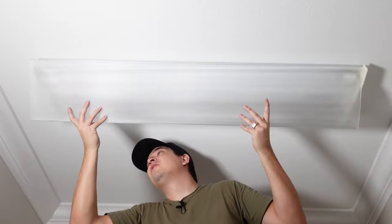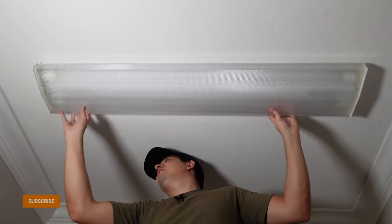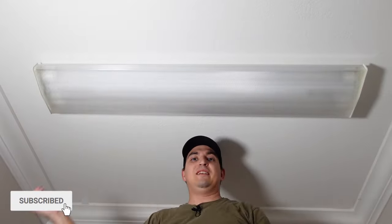Installing the cover back up — there's a little ridge right here, just hook it on one side and bring it over to the other side and hook it like that. And that's it! Thanks for watching this video to the end. If you like this video, smash that like button. And don't forget to check out the video where I converted one light into two lights in my master bathroom.